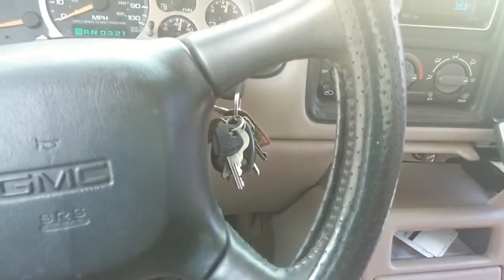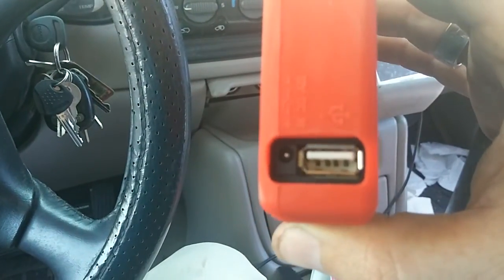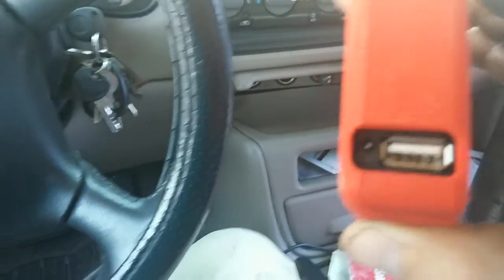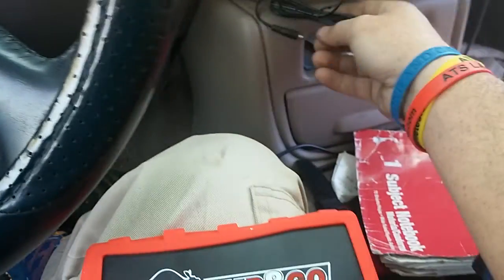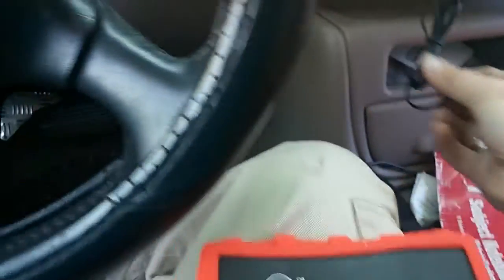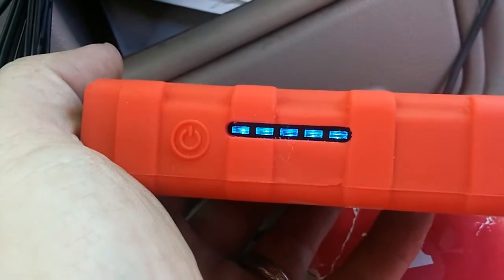Now you know I was wanting to buy another one. What else is cool about it is that you can charge your phone or any USB device — basically anything that uses USB to charge. You can do this one-handed. It's charging.